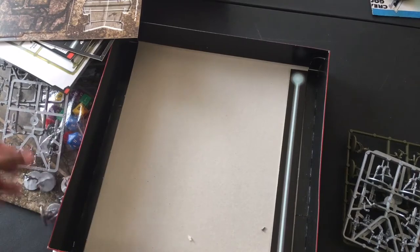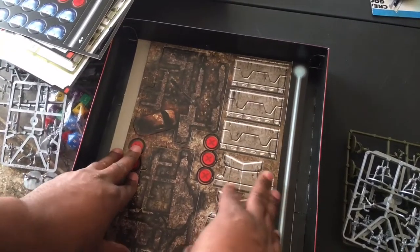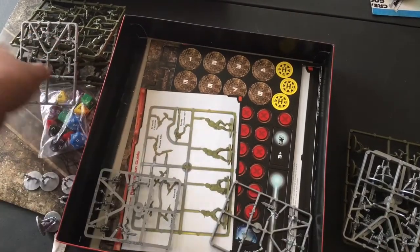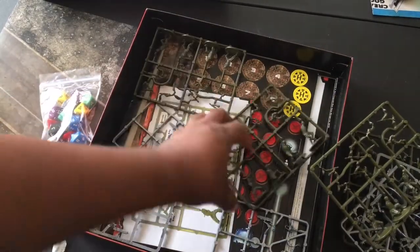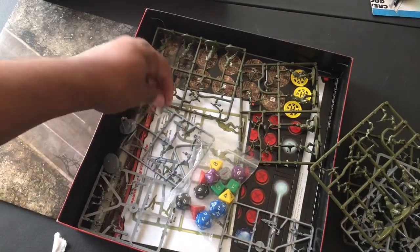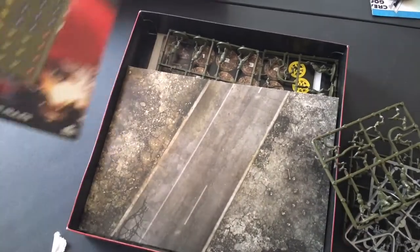Right off the bat the first thing I see wrong with this is there's no Arnold Schwarzenegger. You have his face on the cover but there's no Arnold Schwarzenegger. There's no John Connor, no Sarah Connor, no vehicle - so you can't make any of the vehicles featured in the franchise. And there's no terrain. As far as Terminator equipment, Skynet drones - they're almost iconic in the franchise - but there are none of them.